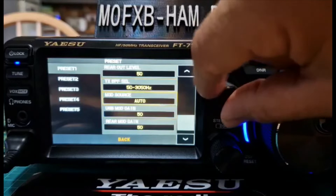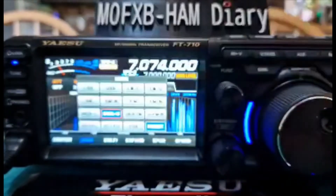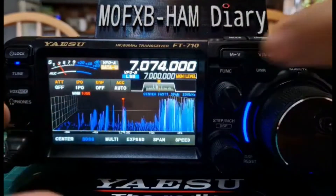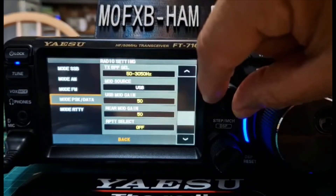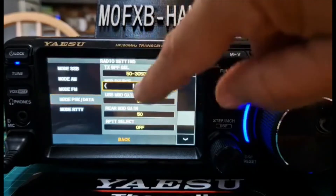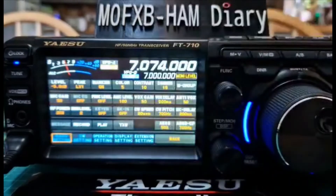I left that as default, so the mod source is auto — you don't have to change that one. The thing I did have to do is push Function, select Radio Set, go down to Mod PSK Data, and I had to change that one to USB.